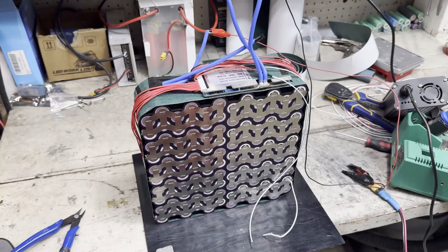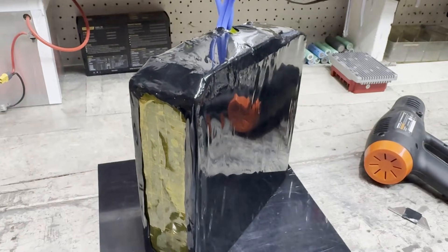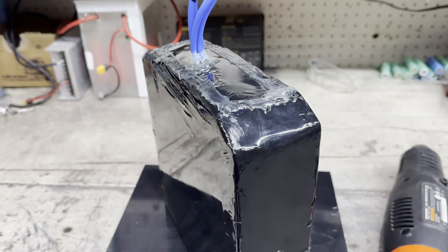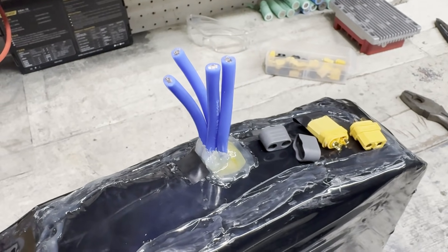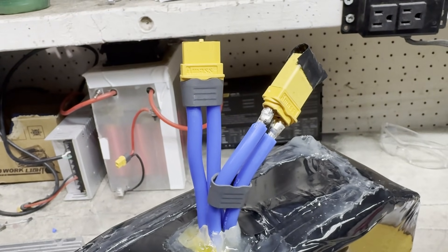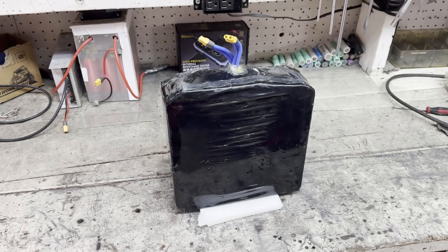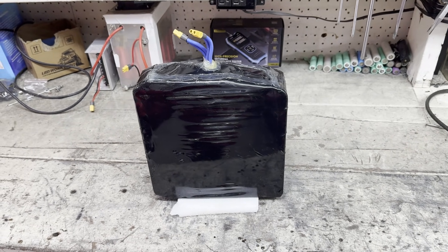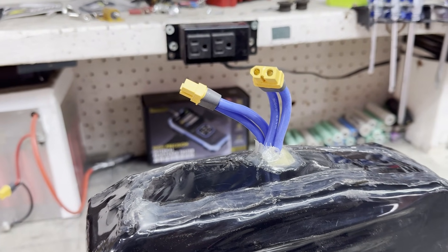Now that I'm more confident in the BMS, I can fish paper, cap with tape, and shrink wrap the whole pack. After that, I hot glued all the seams to make it more water resistant and soldered on two XT60 connectors, since this isn't a super high current pack. I really like this new black shrink wrap — none of the seams ripped like they sometimes did with the old blue shrink wrap.